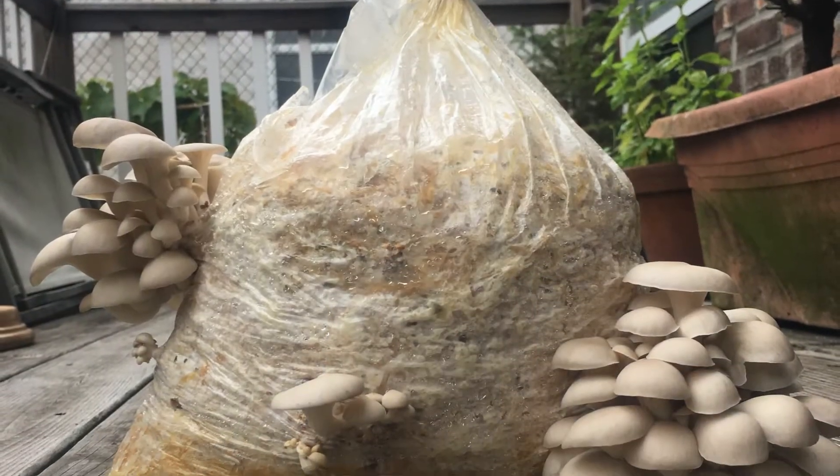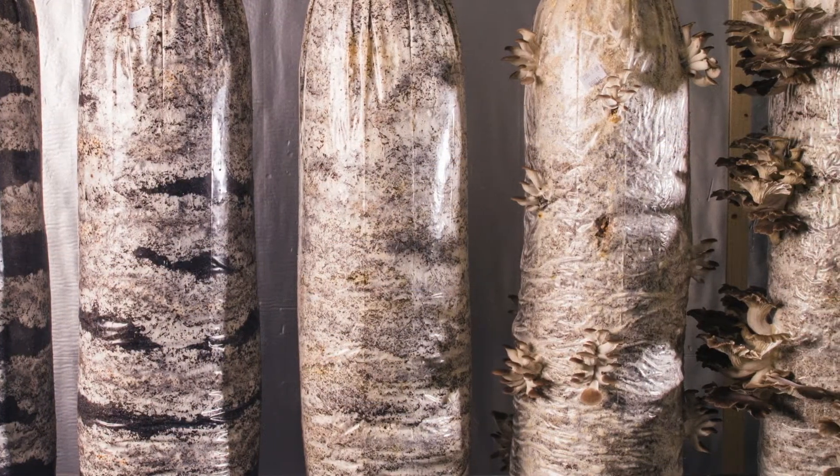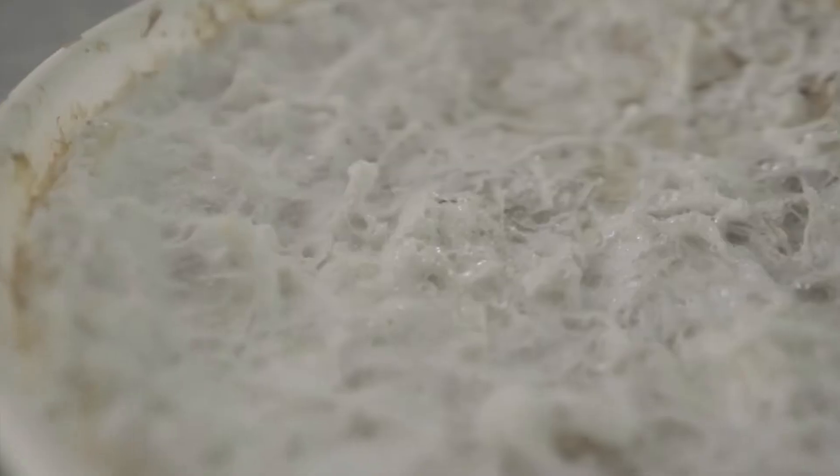Many wood-decomposing mushrooms, such as oyster mushrooms, have adapted readily to produce on non-wood-based mediums like straw, corn crops, or even spent coffee grounds. Treating the growing mediums up front helps to kill off competing microorganisms and give your mushrooms an advantage over the first few weeks of growth.